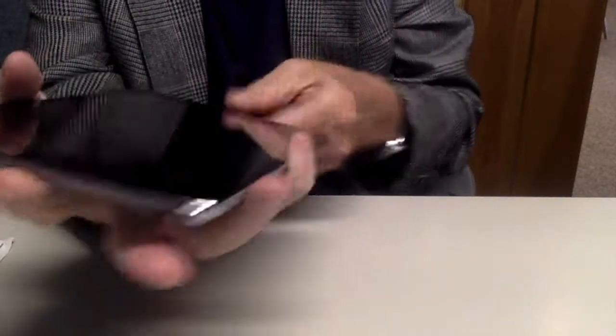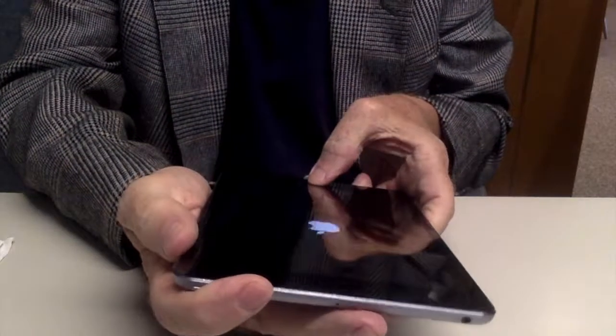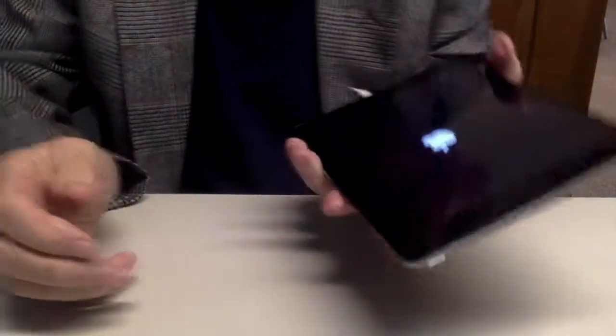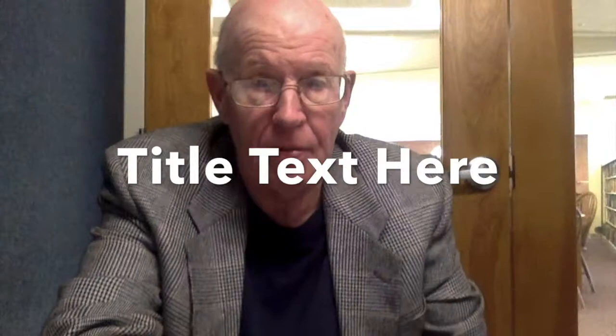So here goes. Okay, it came right on. So far I'm happy with the product and if there's any problems I'll let you know. Thanks.